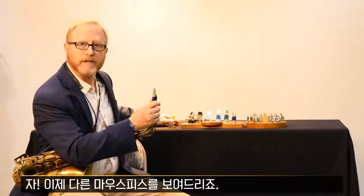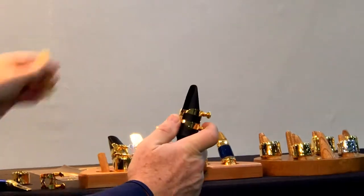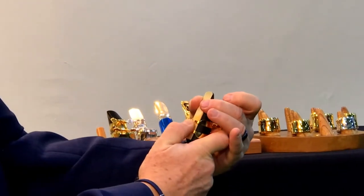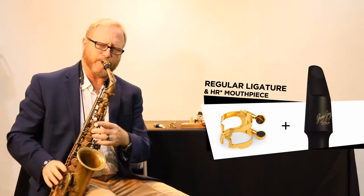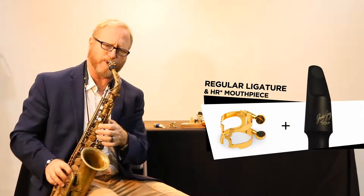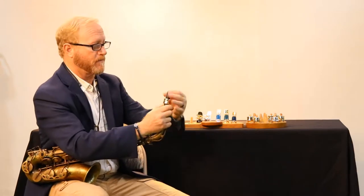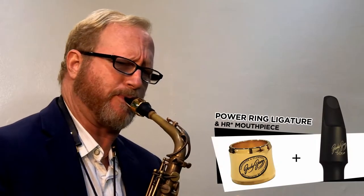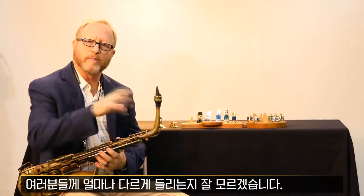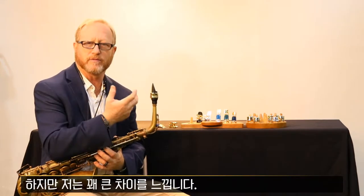Now I would like to show you on different mouthpieces, so I would start with our HR Star. Regular ligature. And now the power ring. I don't know how much you can hear the difference with this recording technology, but I feel and hear quite a big difference. There's no question — I like the power ring better.